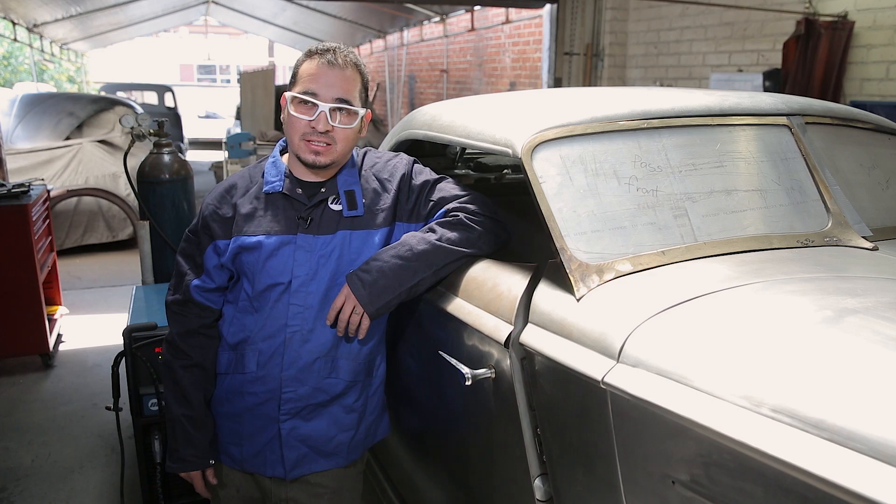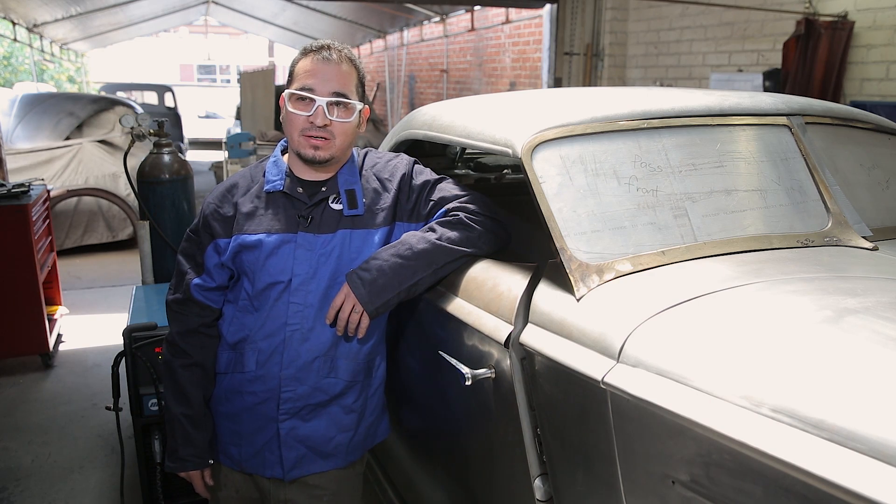Hey, my name is Chris Camacho. I'm a fabricator here at Hollywood Hot Rods. Today I'm working on this 1936 Packard.